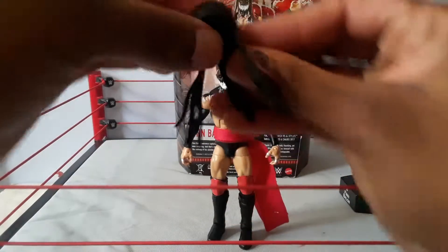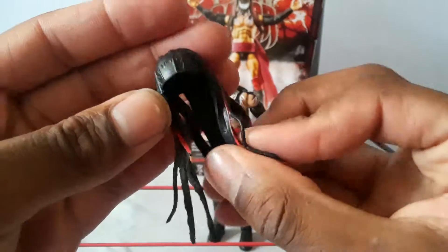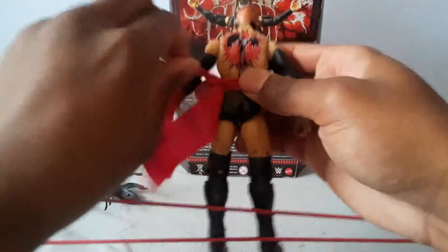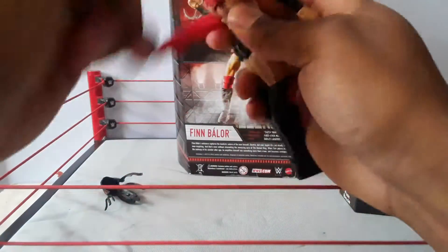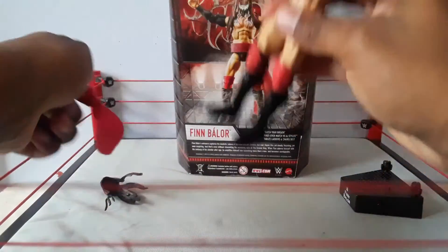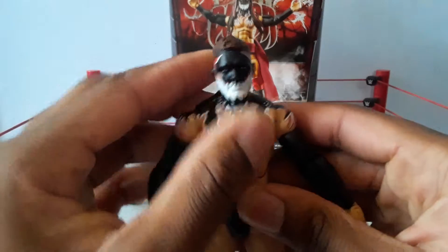The first accessory it comes with is this stand cap, which comes with most of his demon figures — very well done paint on it. He also comes with this little scarf thing; I think it's one of his entrance attire pieces. It's a piece of scarf that won't seem to come off.